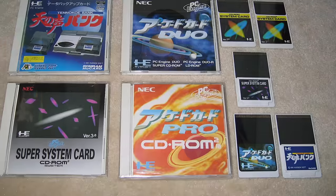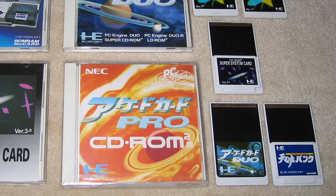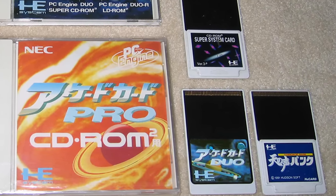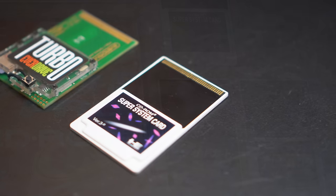Unfortunately, this is where the device starts to fall short. Unlike the SSD S3, the Upper Graphics requires the Super System or Arcade card to be in the HuCard slot for compatibility with those games. Not too big of a deal, but that's an extra expense that should be taken into consideration, and there's really no reason why it couldn't have just been integrated right into the Upper Graphics.